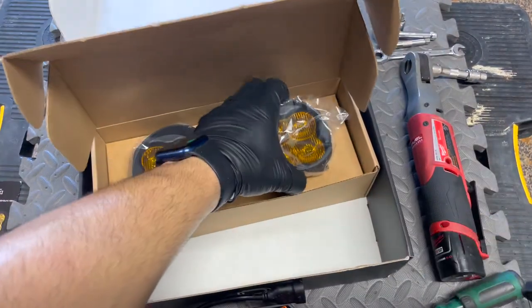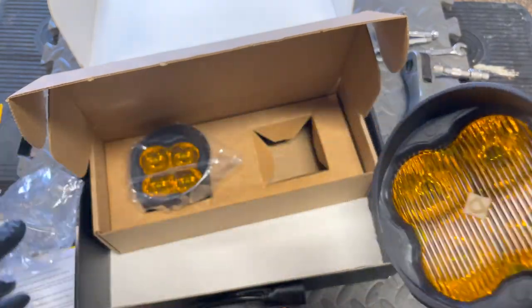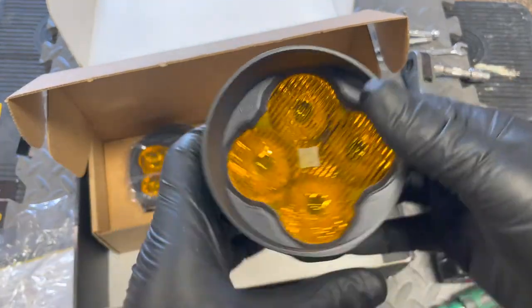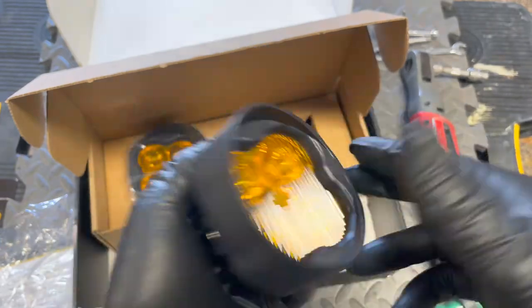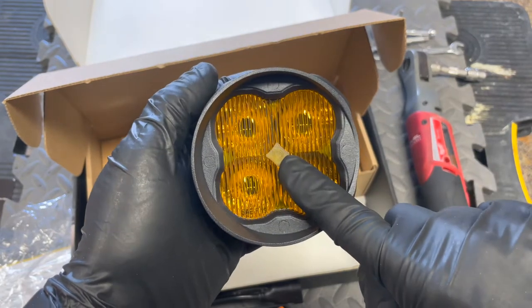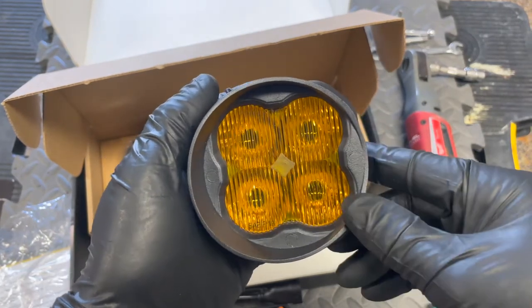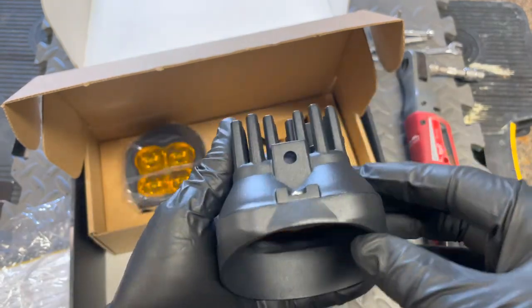These are the SS3 pods. This one is pretty solidly built — it feels really good. You can see the 'D' for Diode Dynamics, and this one is the Max series.